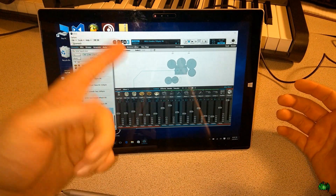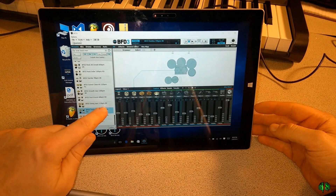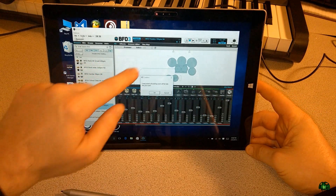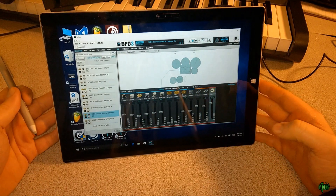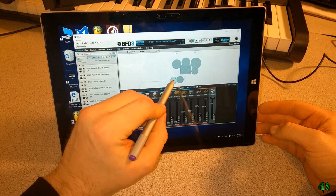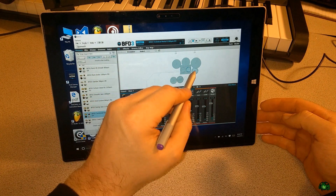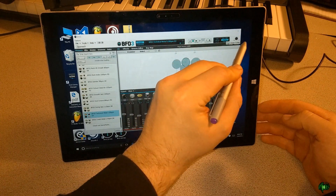Using my finger here, I want to load this preset. I can double-tap to load it, or of course we can grab it and drag it in here and hit OK. That will load up our Technical Metal kit. Use the pen, tap right on the interface, and turn up the volume a bit.